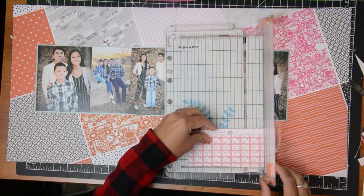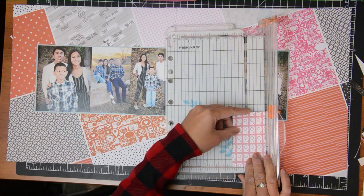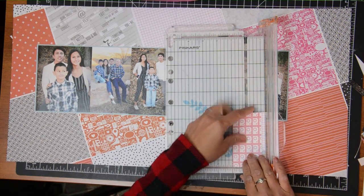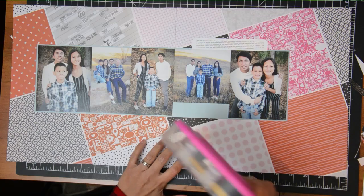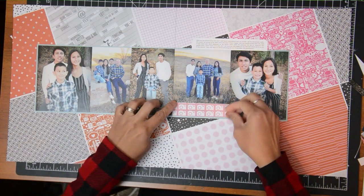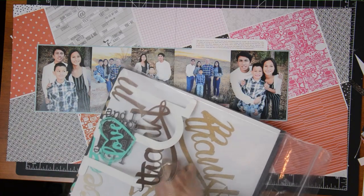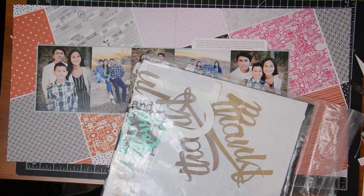I decided to cover that space with some paper, and I picked the camera-print one because it emphasizes the theme of family photo-taking. I'm trimming it to the right size for that area and adhering it to the layout. Now it's time to decorate, add my title, and do all the finishing touches.